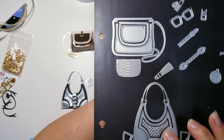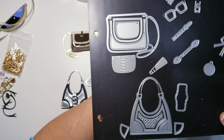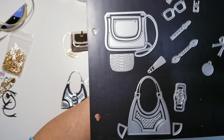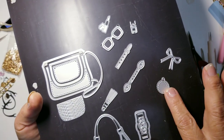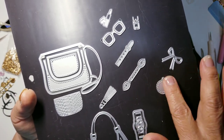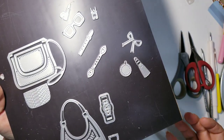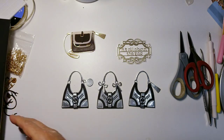I wanted it to have some open work, so this die has a little open work feature — I used both of those together to get that on this one. Here's the closure, cut in black, and then I cut this one in silver to make the strap that closes on that purse. Here's the little bow, the little leather circle tag, and the teeny tiny tassel for accessories.